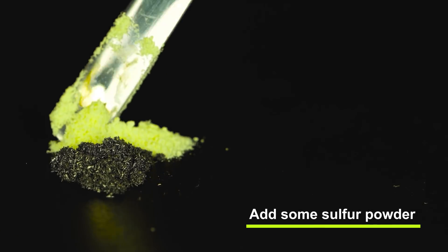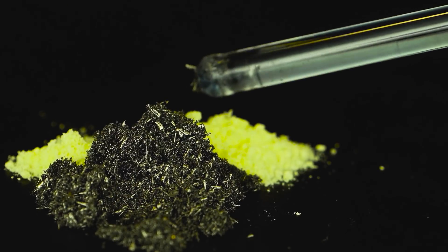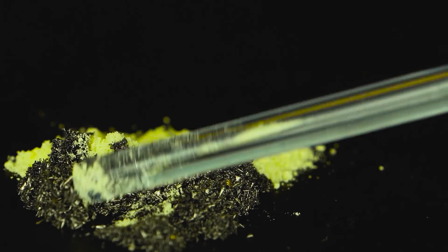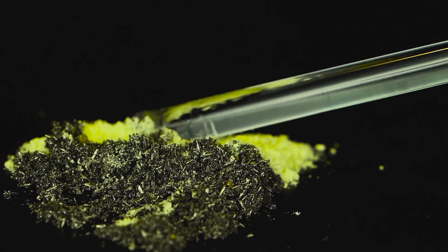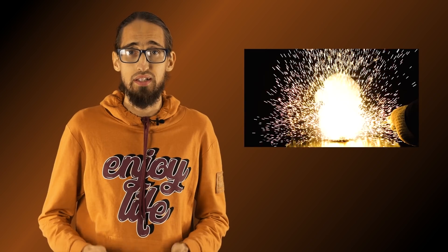Here is a classic reaction with sulfur. There were a lot of reactions of metal powders with potassium superoxide in the last video with your chemical suggestions, so now it's time for metallic samarium powder.